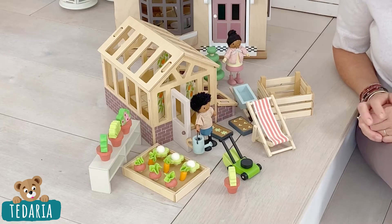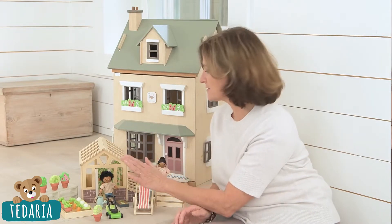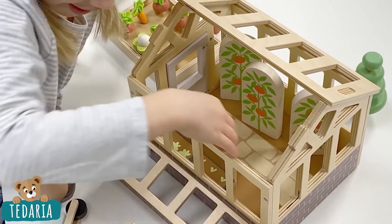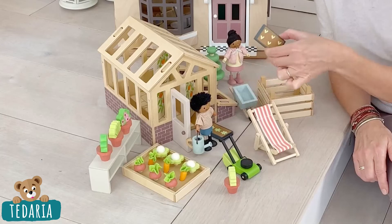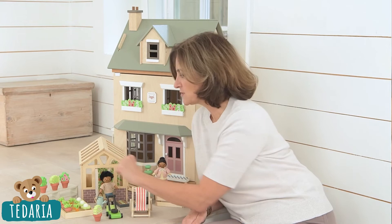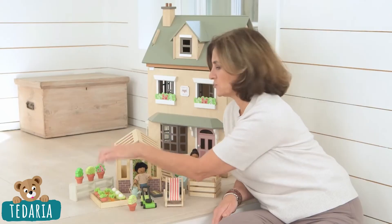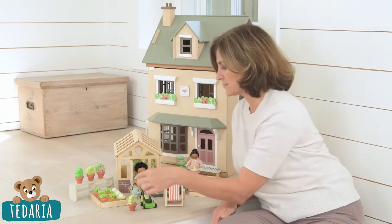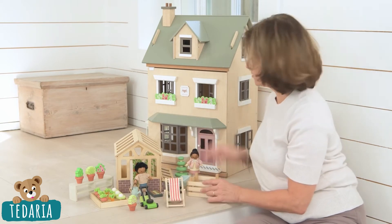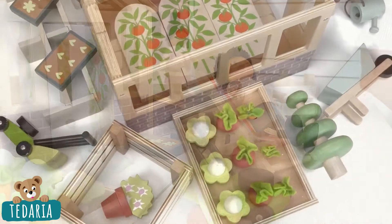It includes an opening and shutting greenhouse with removable roofs — it's all made of plywood so it looks gorgeous. We've got three tomato plants, a little cold frame on the side for your seed trays, a vegetable patch with pick-your-own vegetables, a lovely tabletop that you can put inside the greenhouse or have outside with the three plants, a lawnmower, a wheelbarrow, a compost bin, a tree, and of course a deck chair so that you can sit back and enjoy the beauty of your own garden.